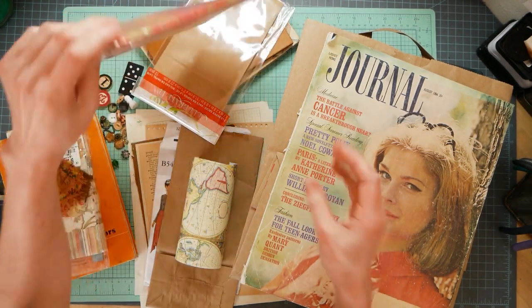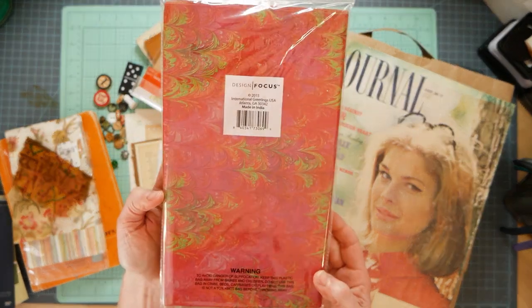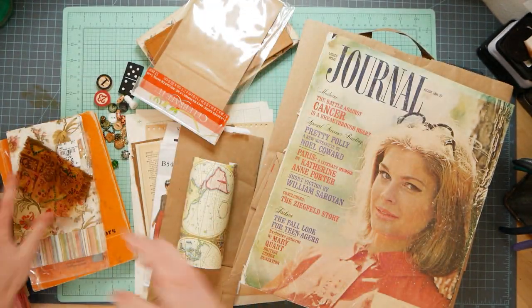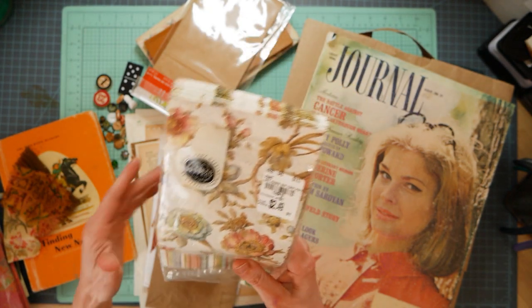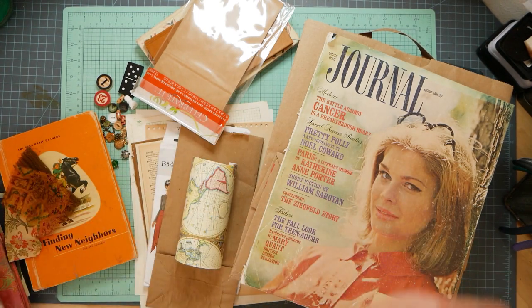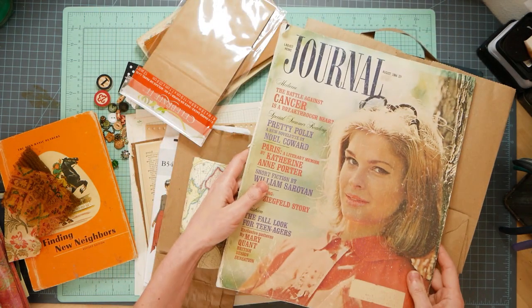Gift tissue - I got this at Marshall's for a couple of bucks and it looks like marble paper, kind of cool. Napkins - for decoupaging, for covering book covers, for collaging. How about a magazine?